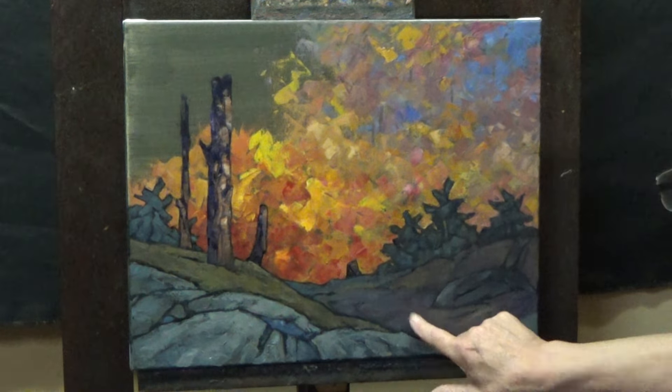Low value, low value. The next thing I'll probably do is go in here with a lower value design — the branches and whatever foliage is going to cap these trees and form a bit of a canopy here.